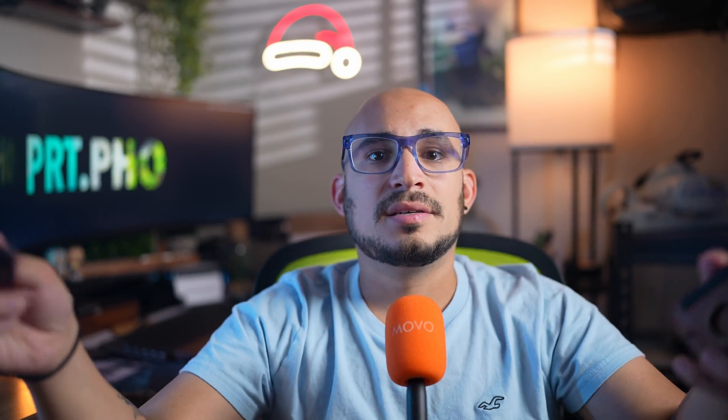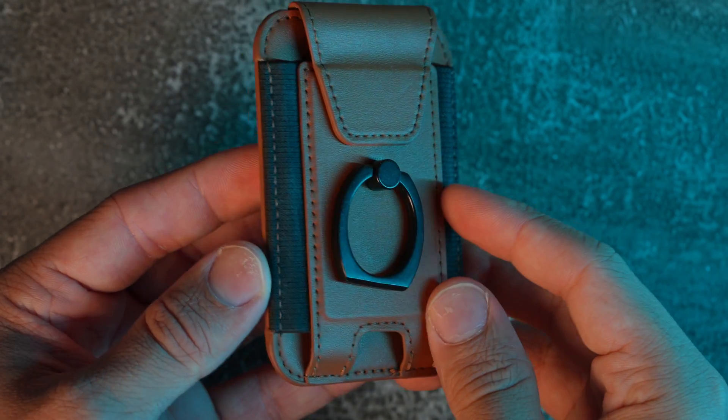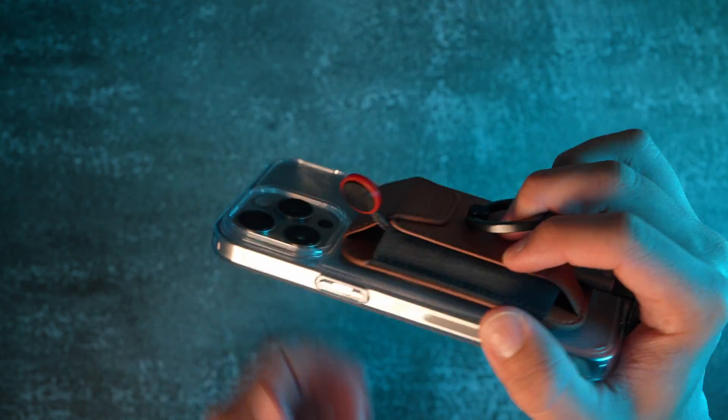The SSD will be held in place with one of two MagSafe wallets. One is sleeker and easier to move around, but you do have to cut a hole at the bottom for the USB-C connection to go through. The other MagSafe wallet is a bit thicker overall, but gives you a very nice grip on your phone while recording. There are obviously a lot of different MagSafe wallets out there that you can try. Now that you've seen the hard connection, let's go to the magnetic connection.